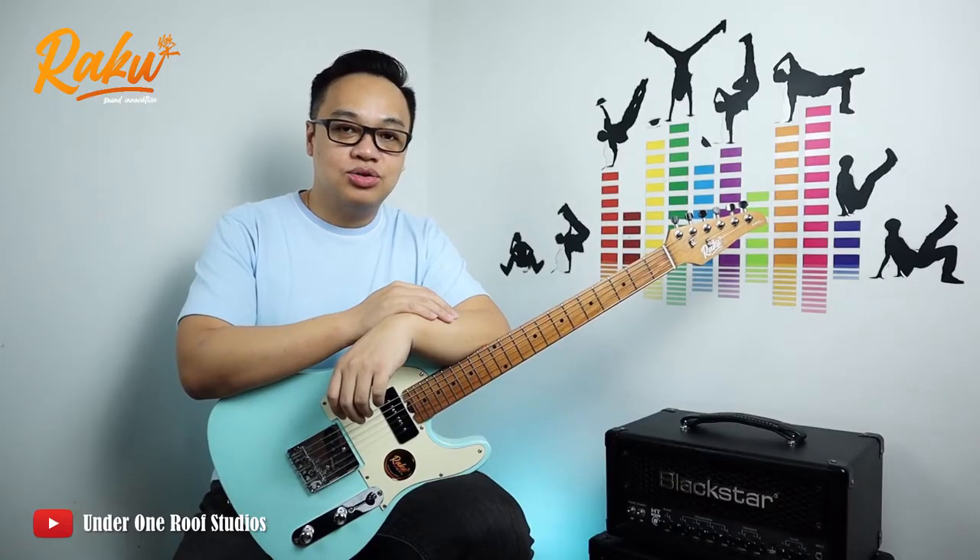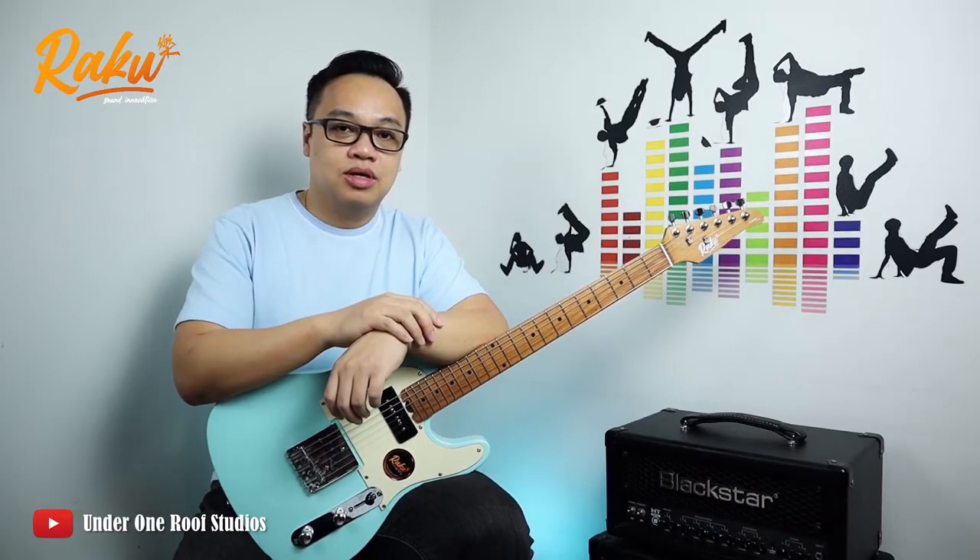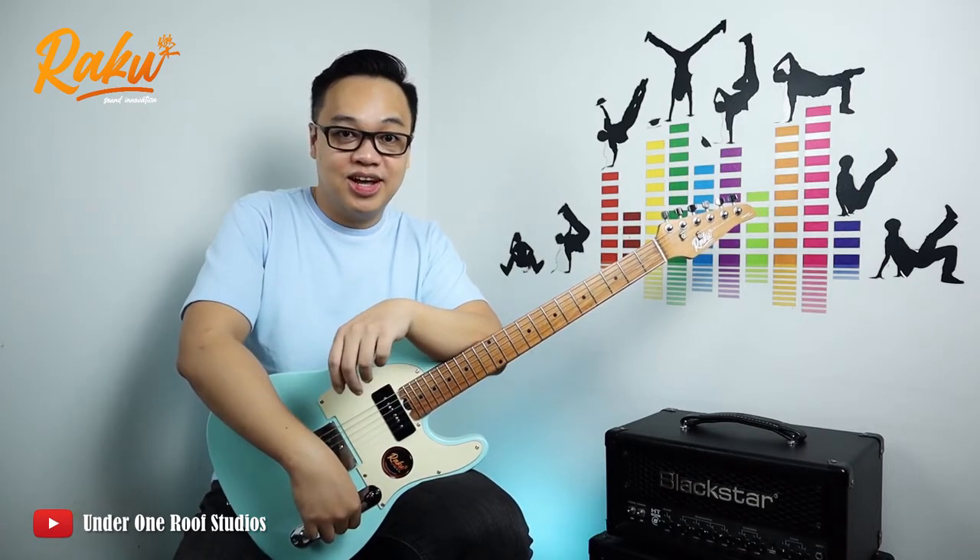All the clips you heard so far were recorded directly from this guitar to my Line 6 Port Go. The subsequent clip will be using the same overdrive patch but with my volume knob turned down to 60%. Let's check it out.